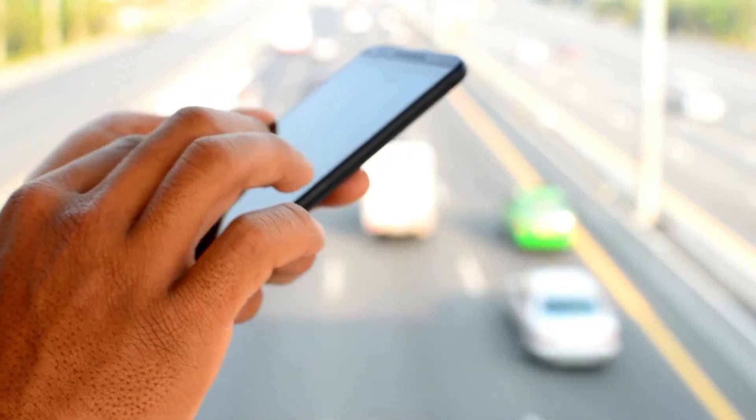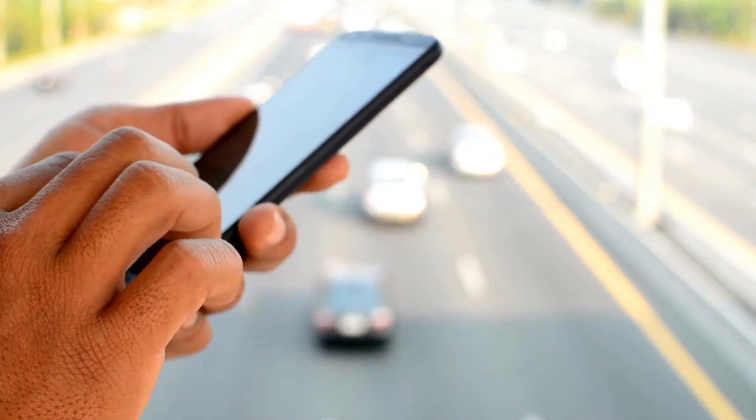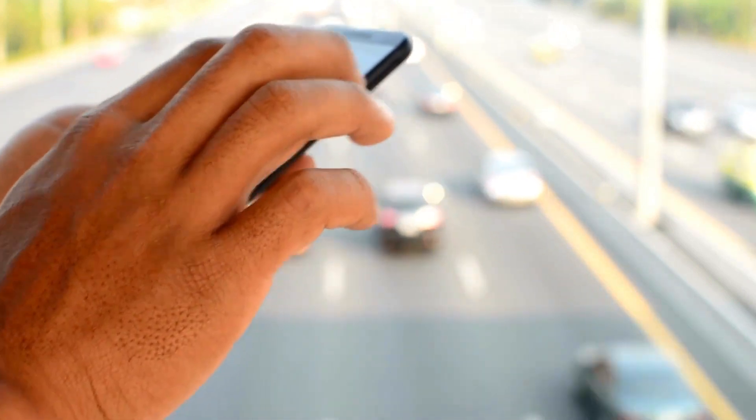Hey, techies! Are you ready to become a tech wizard and learn to perform a hard reset on your Android phone using your trusty PC? A hard reset can be your ticket to salvation when dealing with a lost or stolen device, a forgotten password or pattern, or a frozen phone.